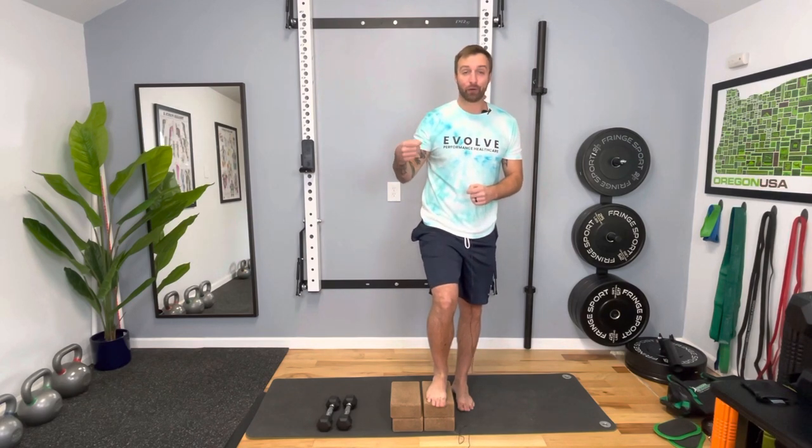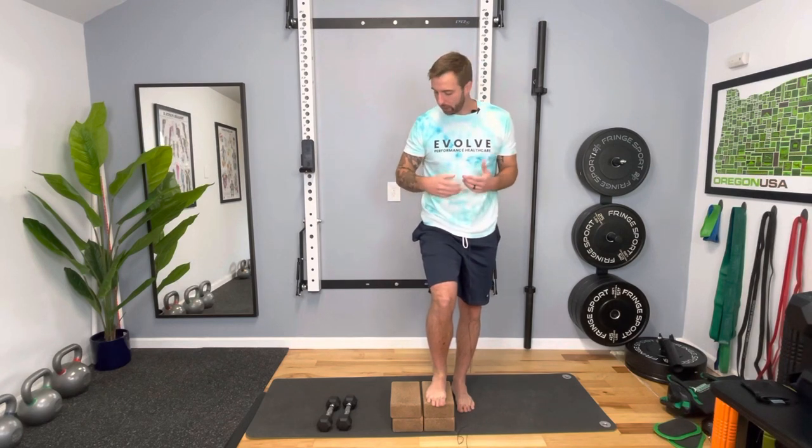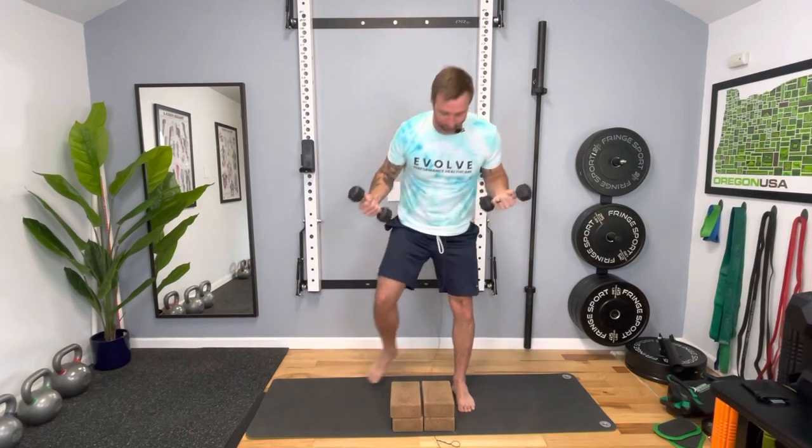That's it for the step up exercise. It's really important to build strength and build confidence in this movement before progressing to our next exercise, which we'll discuss in the next video. If this is feeling pretty easy, you can always add weight to it — simple as taking two dumbbells and pressing up. That's another way to make it more challenging and help you feel more confident in the movement.